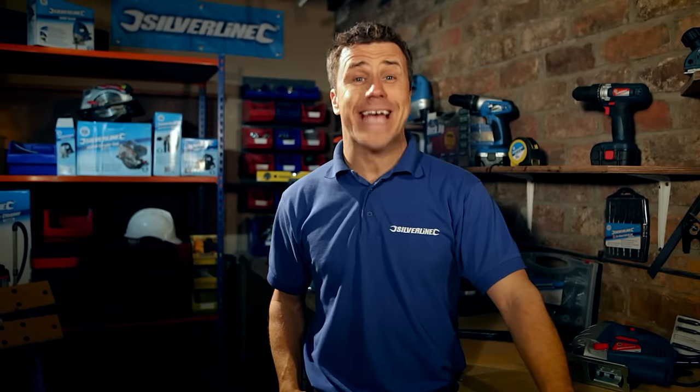Welcome to my trade tips. There are many ways you can improve your home and add value to it. One great way is to construct your own decking area. Thanks to Silverline's wide range of hand and power tools, it's never been easier to do it yourself.